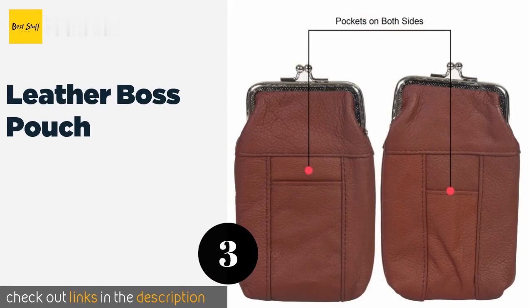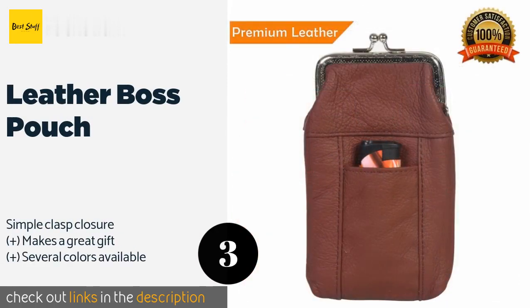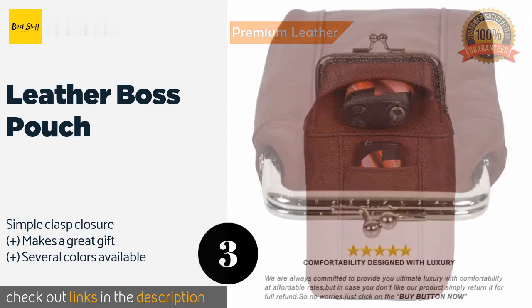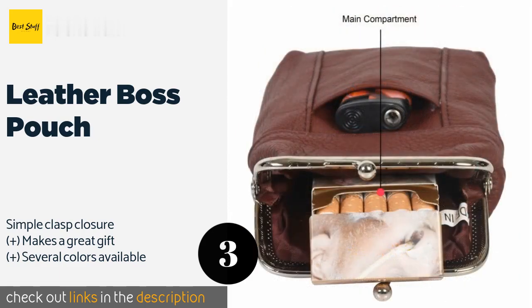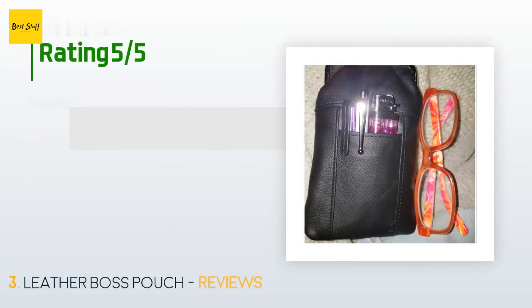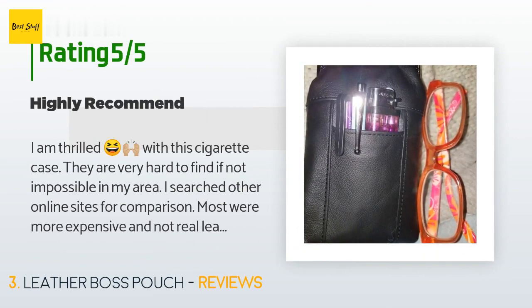Number three is the Leather Boss Pouch. There's no need to remove your cigarettes from the box, as it accommodates full packs in its attractive genuine leather body. Smaller exterior pockets on either side let you stow a lighter and other personal items. The price is approximately $11, and this product has an average of 4.4 stars from more than 644 customer reviews.